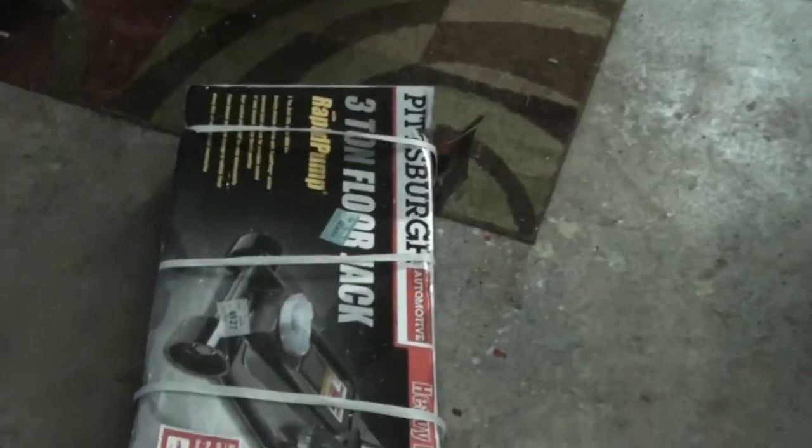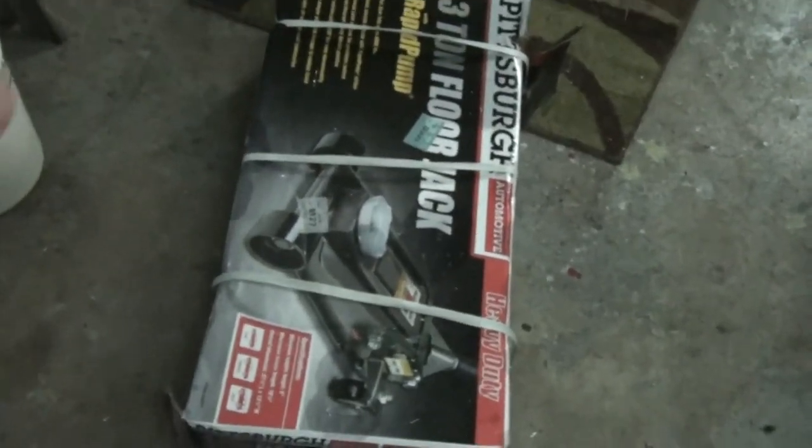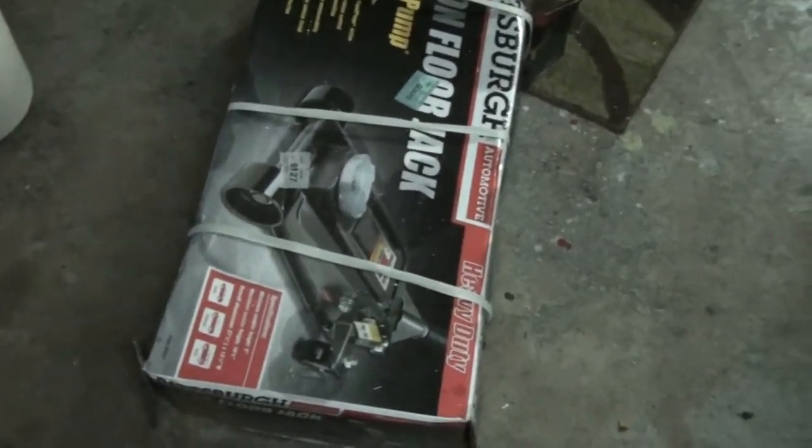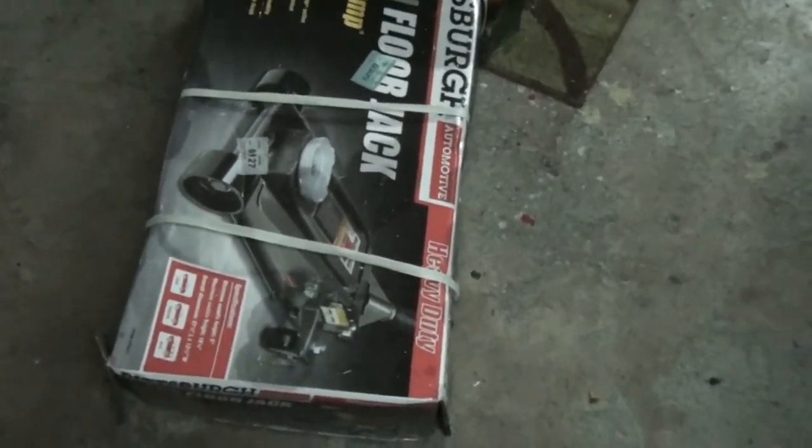Sure hope this isn't typical FedEx, but they didn't ring the door. My wife was home all day, so was my daughter — they could have easily carried it in the house, it's only a couple feet away. They didn't even ring the doorbell, didn't do anything, just dropped it on the front porch and left. Might have to return this — we'll see if any water got in. I suppose it's a jack, what could go wrong, but still, come on.